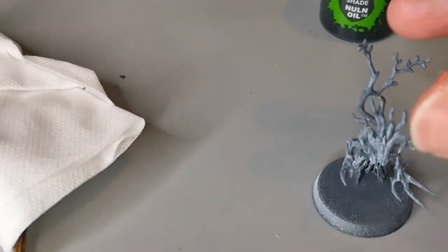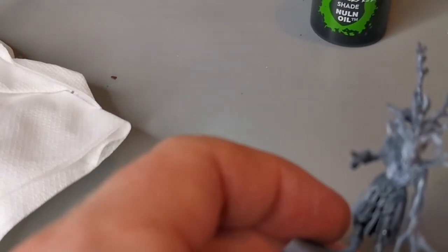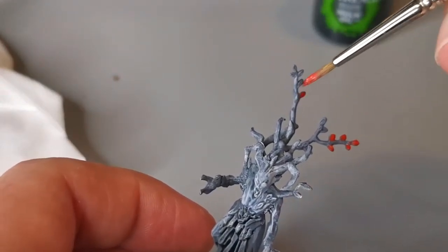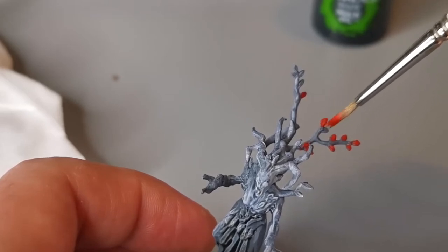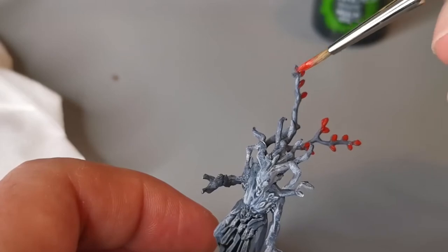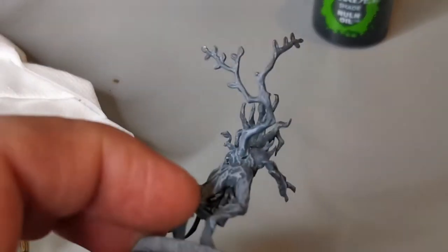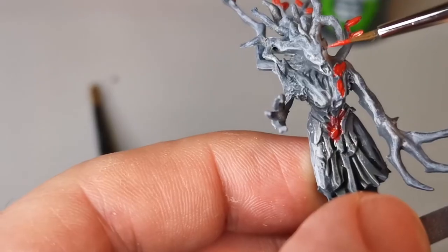Then we're going to use some red paint — I use Mephiston Red — to pick out the leaves. This is the part where you have to take the most care. Choose a smaller brush and just start picking out the leaves, which are mostly around the back branches of Sylvaneth models but there are some along the body. This will be the longest part because you really have to take your time — any splotches of red on the branches where they shouldn't be are going to stand out.